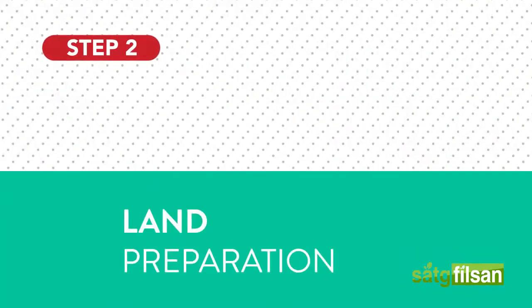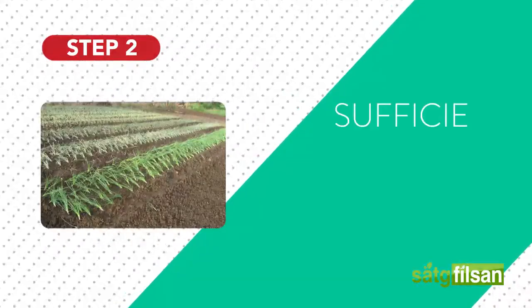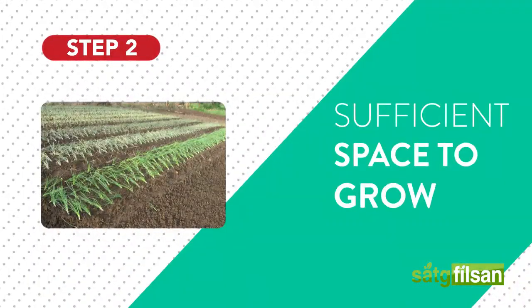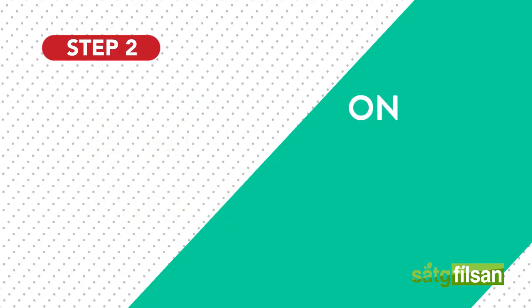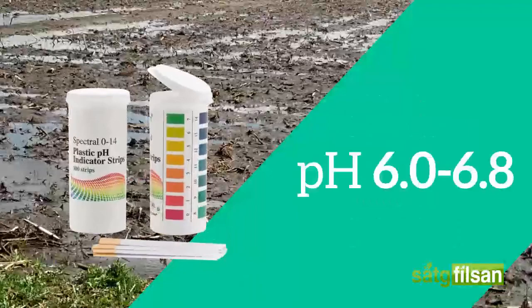Land preparation. Onions can grow quite large given sufficient space to grow. Onions have soft roots, so the soil should be well-drained, fertile, with a pH of 6.0 to 6.8.